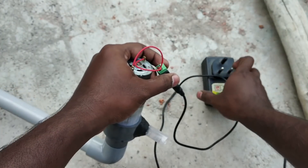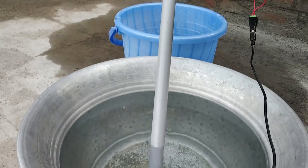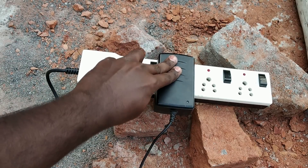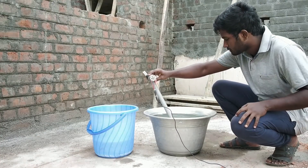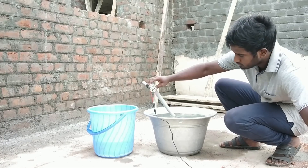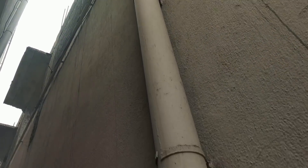Now you can test the motor. You can set the pump in the air and connect this to the power supply. We are using a centrifugal pump, so we are doing a priming. In a centrifugal pump, you can connect this to the power supply.